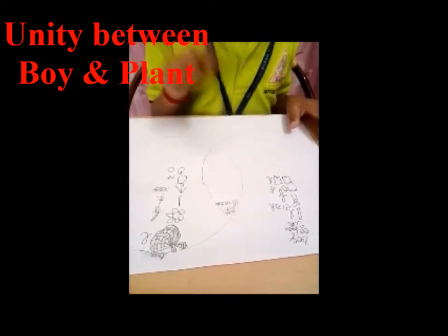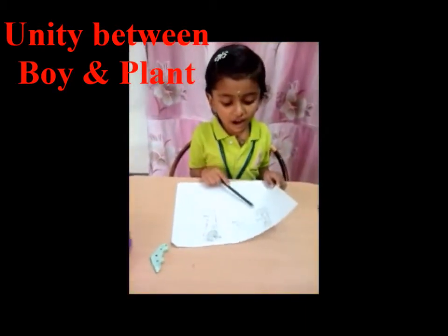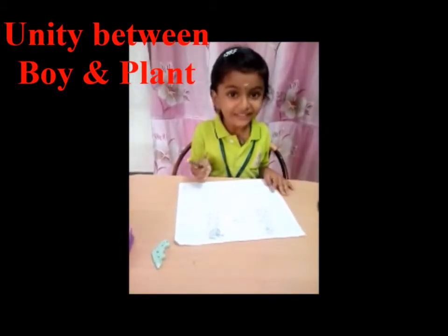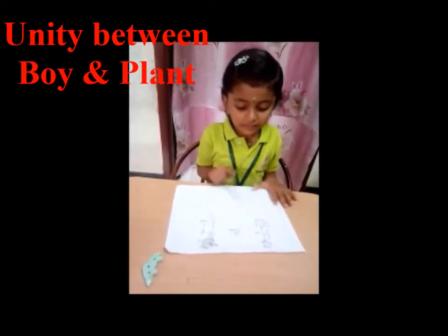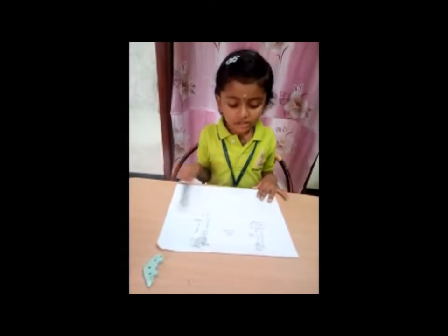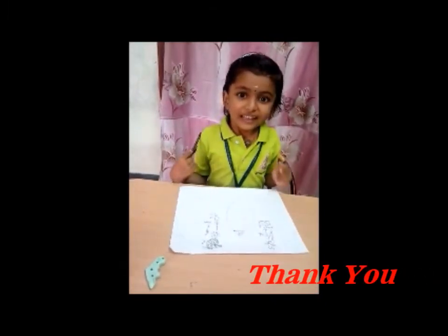Breathe also, breathe in, breathe out also. Plant and flower and plant and buy. Bring out, bring out also. Thank you.